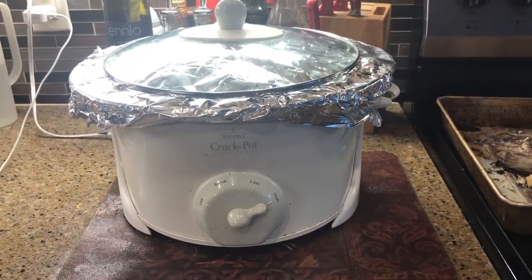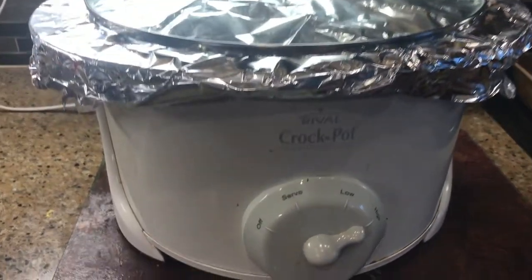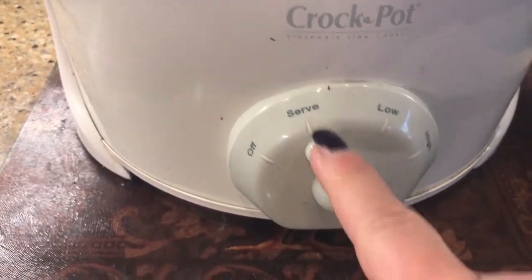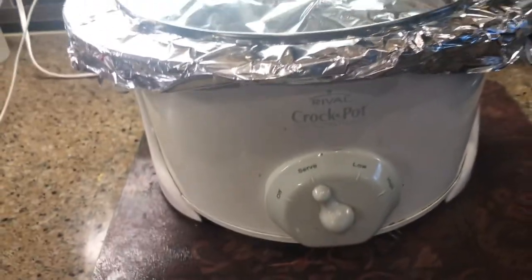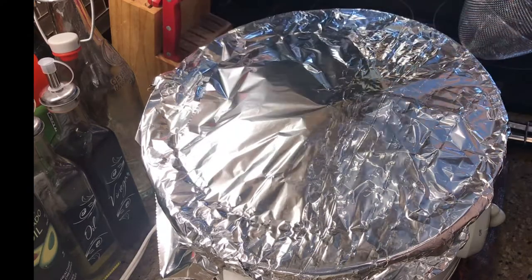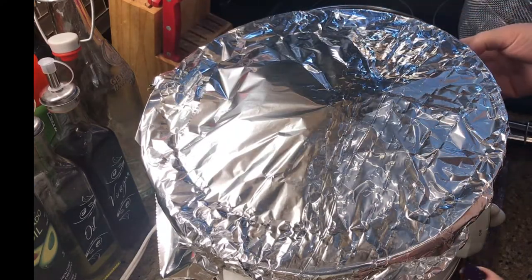We've been going for about an hour on high, so now I'm going to turn it down to just the keep warm setting. I'm going to let that go for about 12 to 14 hours and then I'll check it.